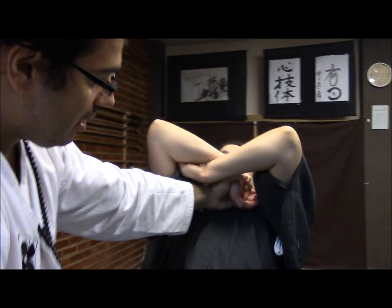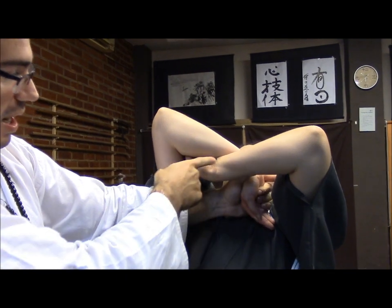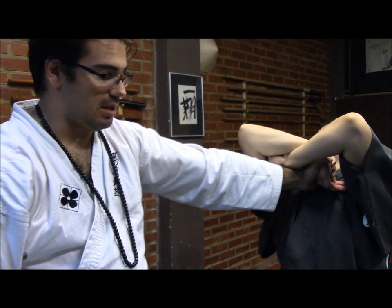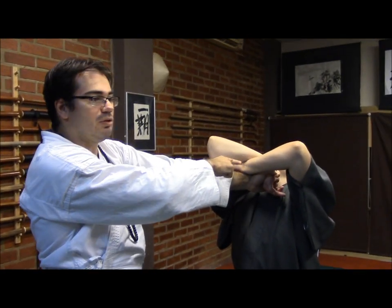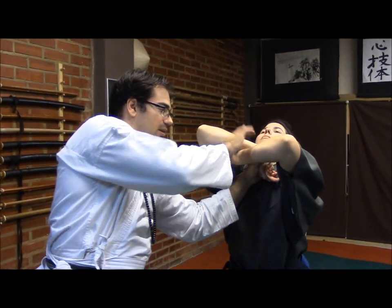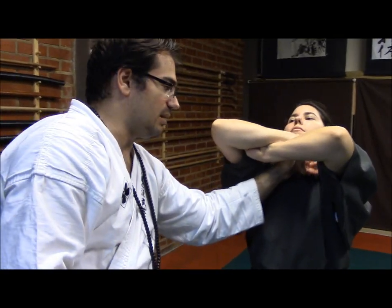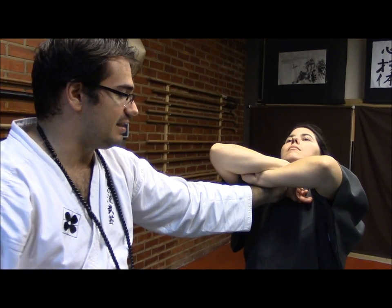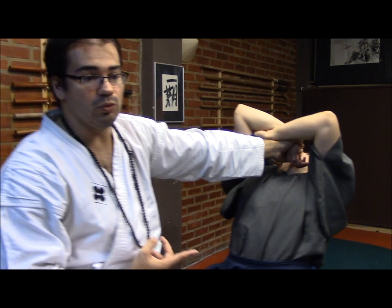Sorry — a Kote Hineri. We have this torsion, this control here. Take a look: on the other hand, we must keep on this Kote Mawasi. With this control, we have also my wrist controlling not to slide, because the wrist — if she tries to get away, it's difficult. If I have this, it is hard, and it will be impossible.